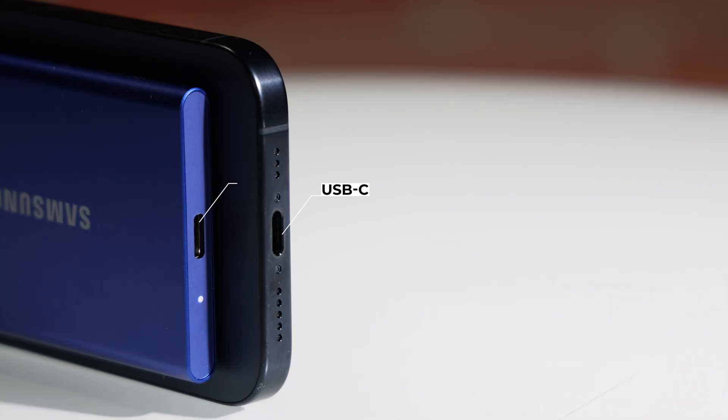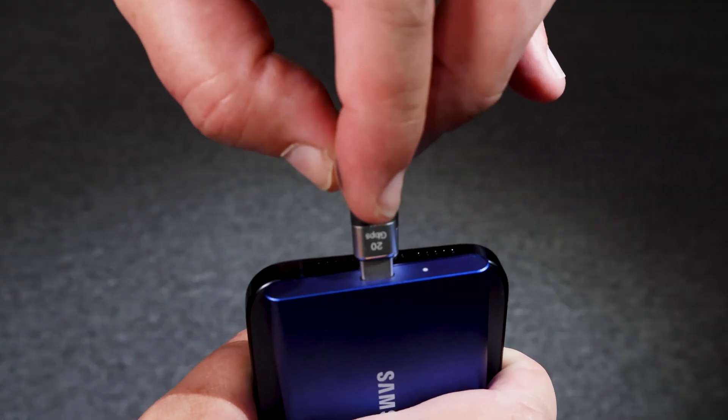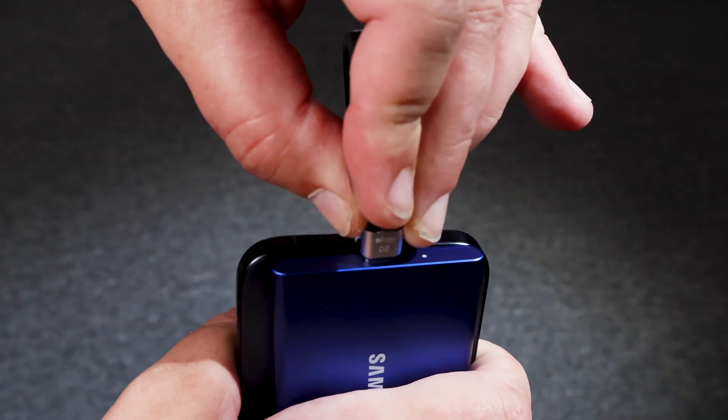Now let's take a look at how this all works. The connection is simple — the cable is the same on both sides and it doesn't matter how it's connected, as long as it's connected. As soon as the phone and the USB device are connected, you're good to go. Since Samsung portable SSDs are formatted with ExFAT already, it's just plug and play.